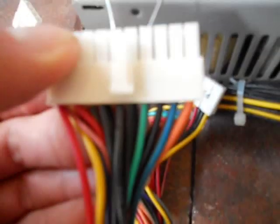Stick your paper clip in like so. Don't ground it against anything. I put the paper clip in the green wire pin and black wire pin. Now, with your cord, plug it in the wall. And the fan is running.